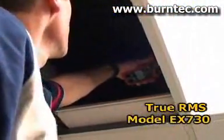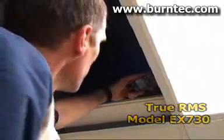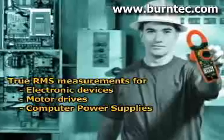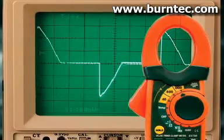The model EX730 also provides true RMS current and voltage readings. This is very important in industrial and commercial applications where electronic devices such as fluorescent lights, motor drives, and computer power supplies distort the AC waveform. Meters without true RMS capability can be off by as much as 50% under these conditions.